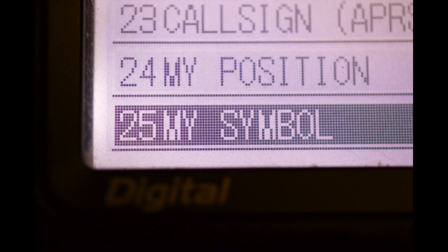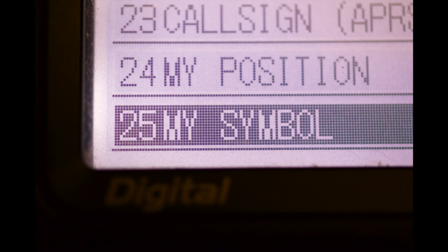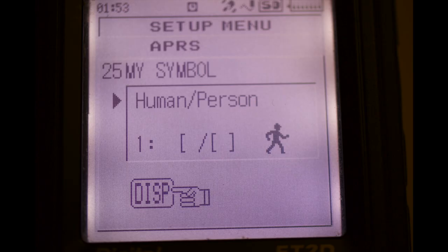Rotating the knob, select 25, my symbol. Now press the display key. Rotating the knob, you can select the symbol you wish to display on the map for APRS.